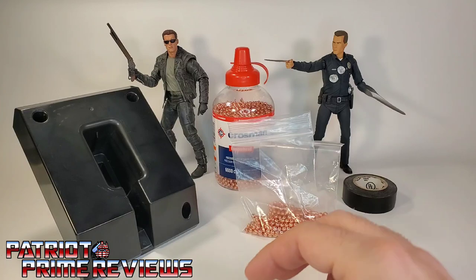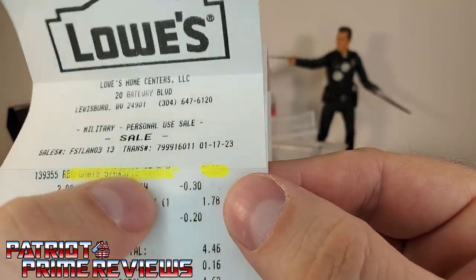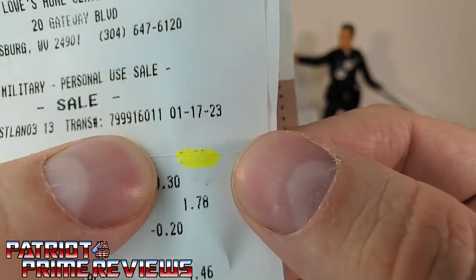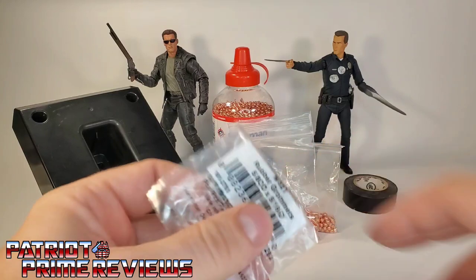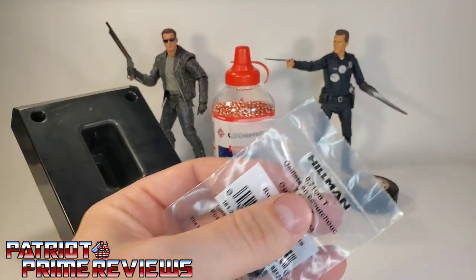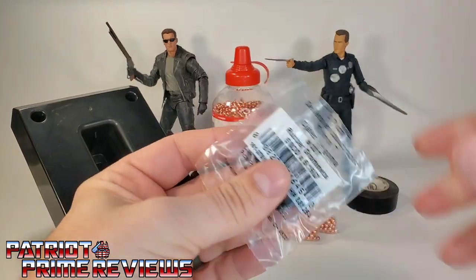These grommets are cheap — I only paid about $2.69. This is a cheap mod if it works. I haven't even tried this yet, so we're going to experience this together.